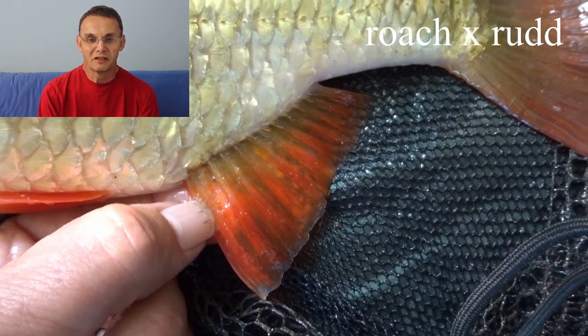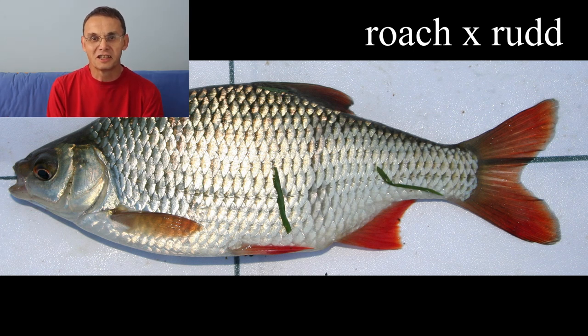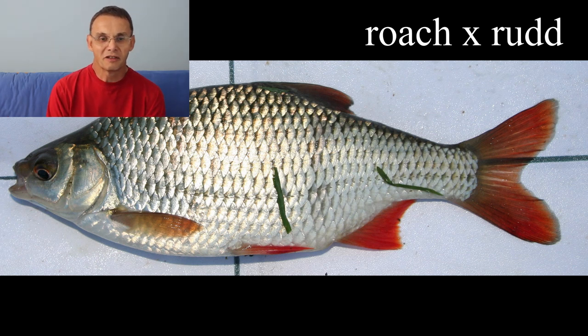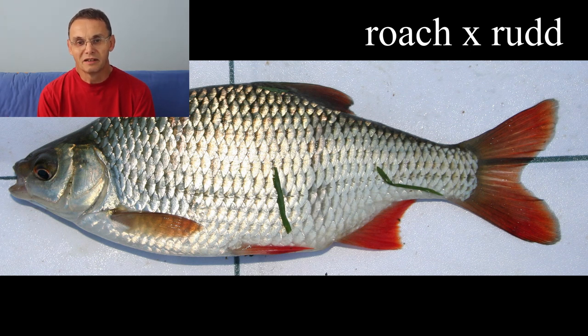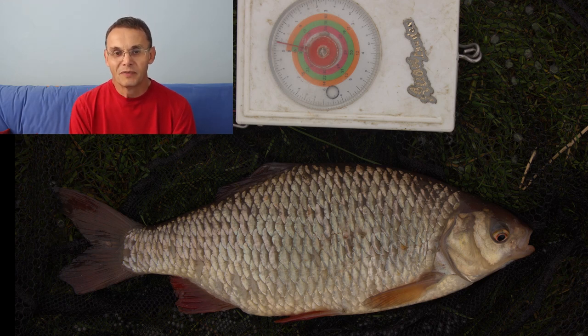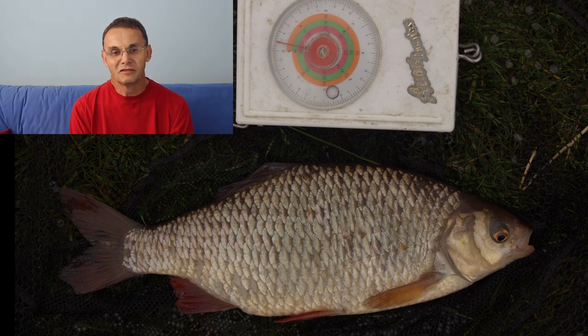Now let's look at some roach-rud hybrids. Because we don't know which fish was the female parent and the male parent, we don't exactly know how the different characteristics get mixed up. We tend to assume a roach-rud hybrid is somewhere in between on the characteristics, and that's fairly true, but some seem skewed towards rud, some towards roach. Whether that depends on which parent is female or male, I don't know — I've not yet seen that proven in print, and you'd have to do a mitochondrial DNA test on many fish to establish it.